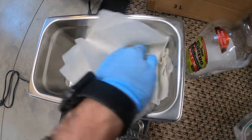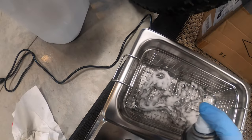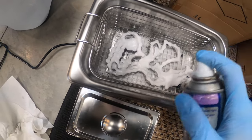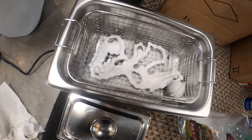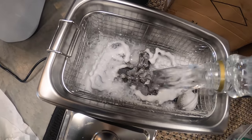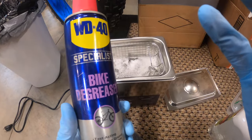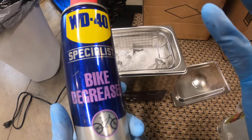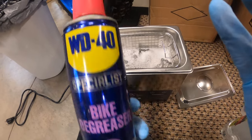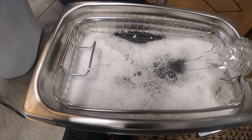It's actually looking pretty dirty, so I just dumped all the stuff out and I'm going to wipe this out. This time before I put the liquid in the cleaner, I tried spraying the chain with degreaser a little bit to see how that works. I'm not using any citrus degreaser this time.